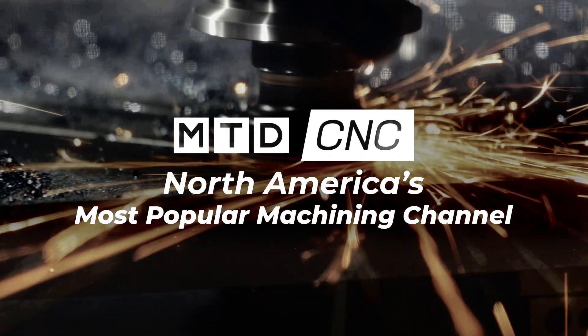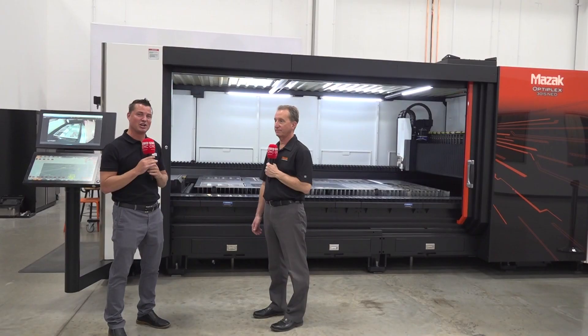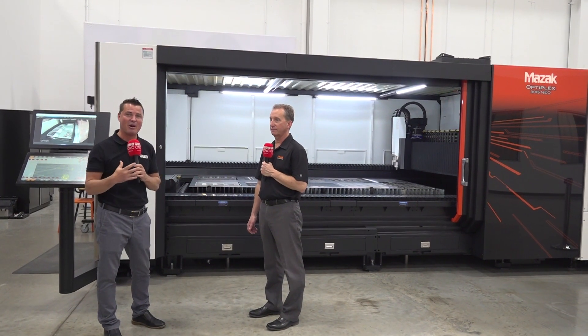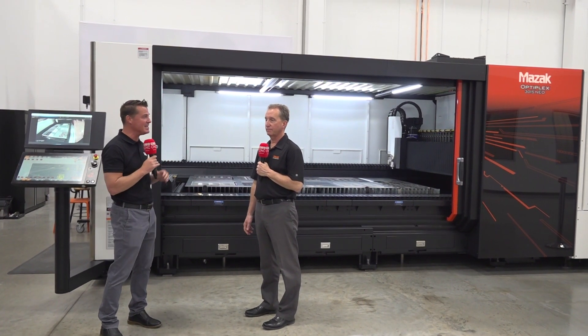I'm really excited to be here today with my buddy Al for the big unveiling of this NIO machine, because we're going to talk about flexibility combined with power and what these attributes are going to bring you — the potential customer and existing customers with Mazak.